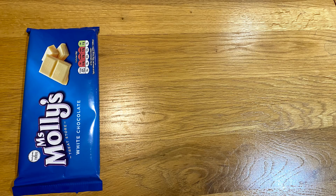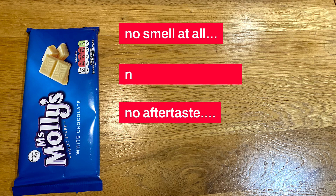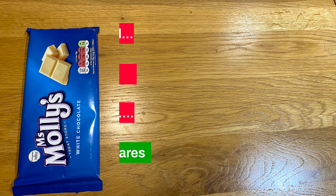Starting with Miss Mollies chocolate — it left a lot to be desired, and I'm putting that lightly. There's absolutely no smell at all, no creamy texture, no aftertaste in the slightest. After a few squares it becomes palatable, but you don't really want a food that's just palatable. At the end of the day you are only paying 43p, so what do you expect?